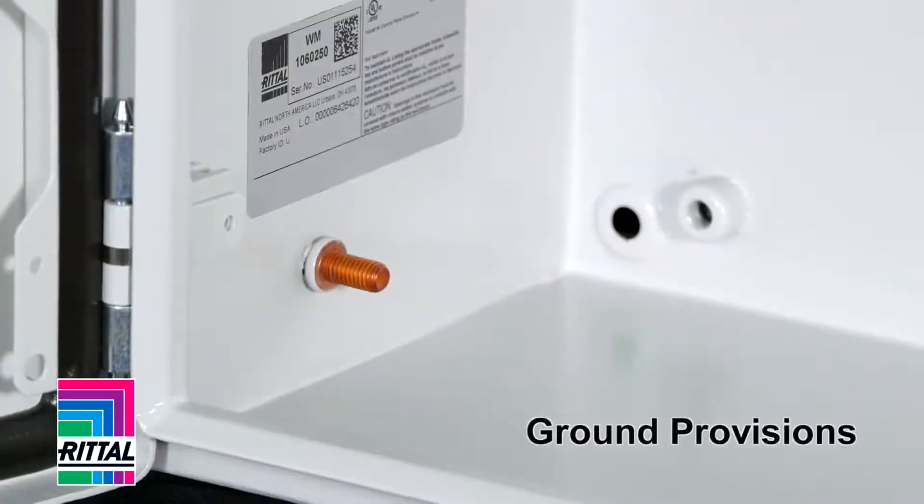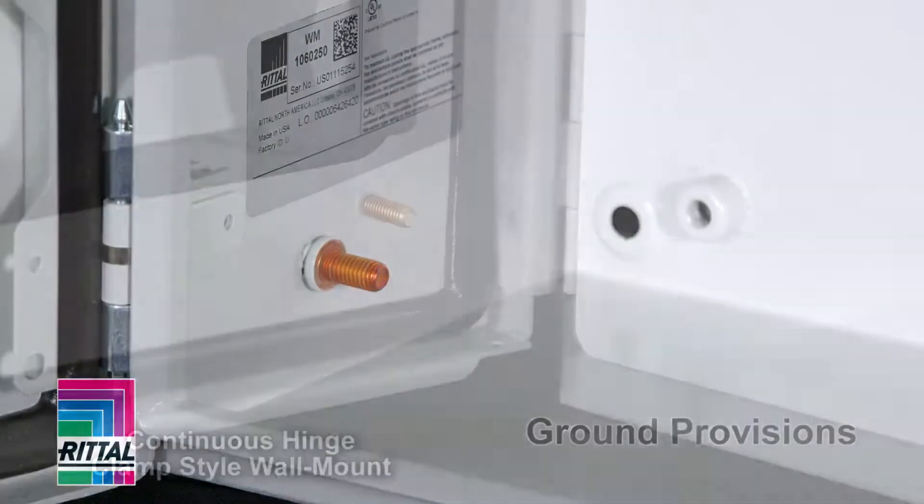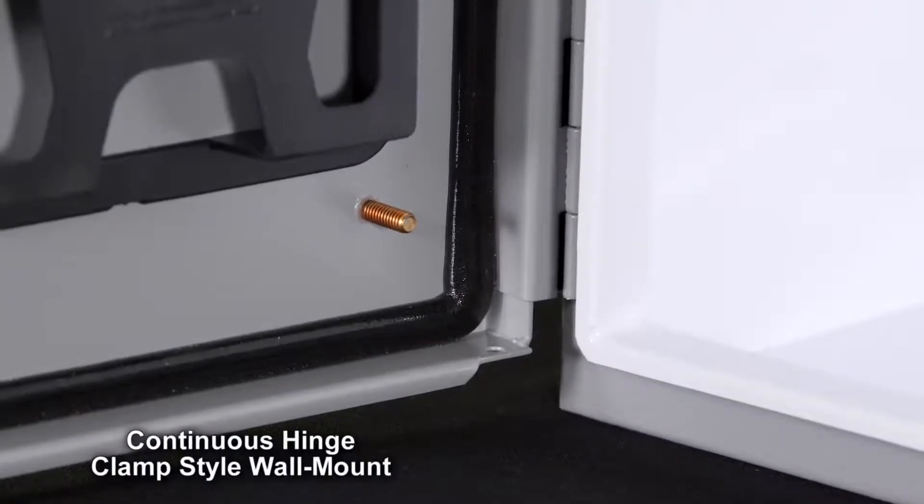What about ground provisions? Like you can see here, ground studs on the Rittal box and ground to the door. Or the ground stud on the door in this case — but what does it ground to?